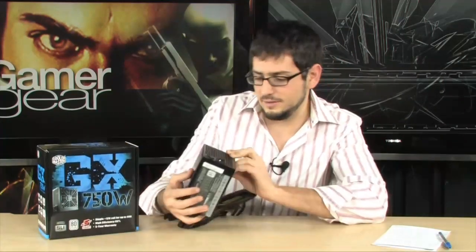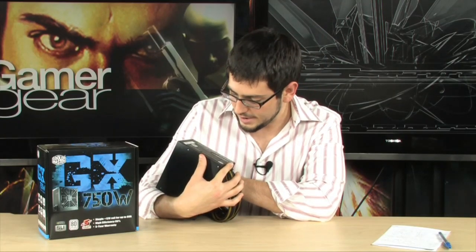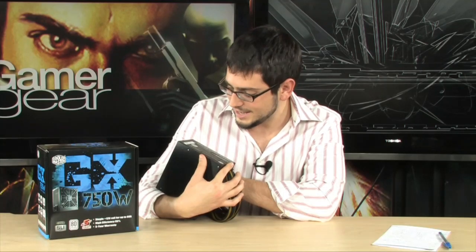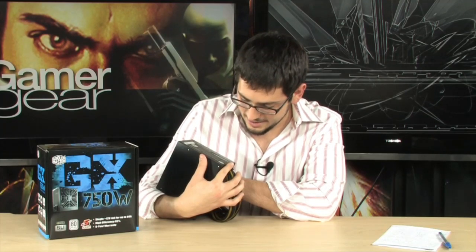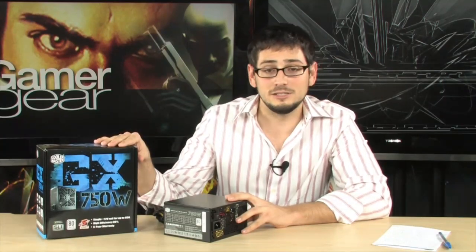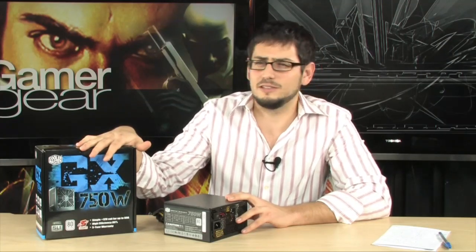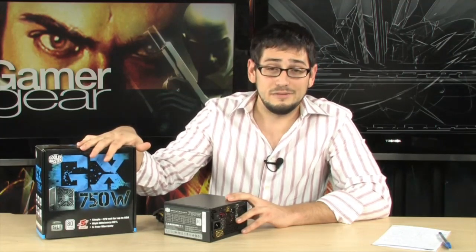It's fully certified — it has 80 Plus certification, CE, RU, FCC, PCT, CCC, S&E, and TUV Rhineland Product Safety certification, which is the German equivalent of the FCC. So it's a fully, fully certified power supply. It's extremely efficient and extremely quiet. This unit is actually 85% plus efficient, so I think that's a bronze or close to silver — a very, very efficient power supply.